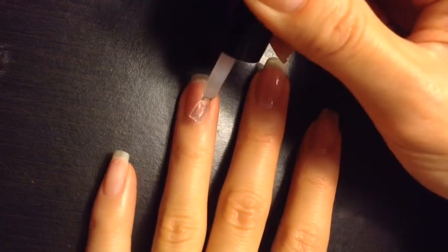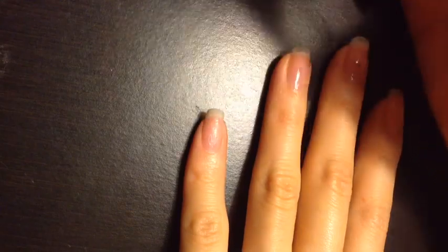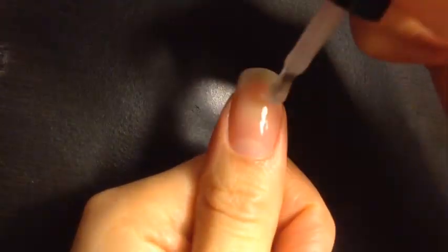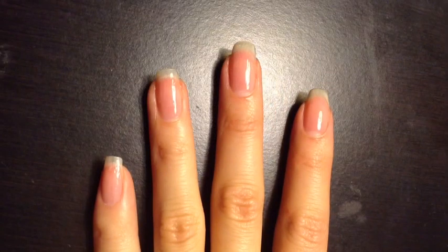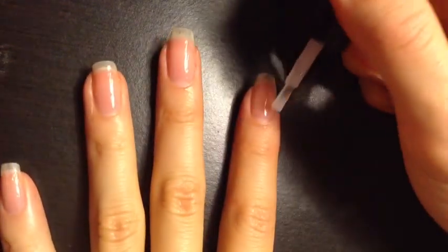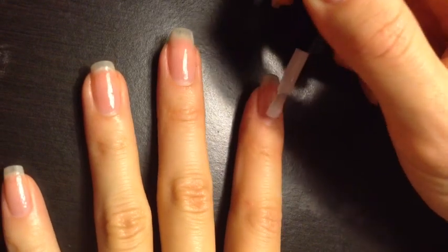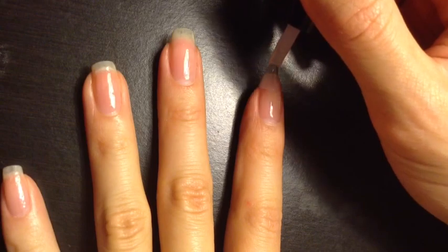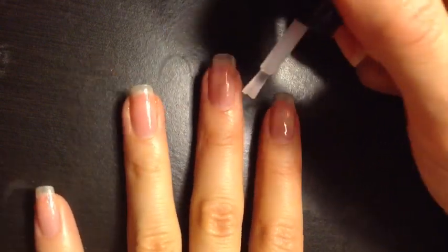Cure the polish for the recommended amount of time. The base coat is now cured, and I'm going to add a gel top coat. This will create a protective layer for my nails and help them grow out without chipping or cracking. As you'll notice, we skipped the gel color today — that's because we will be using normal nail polish for the manicure later.